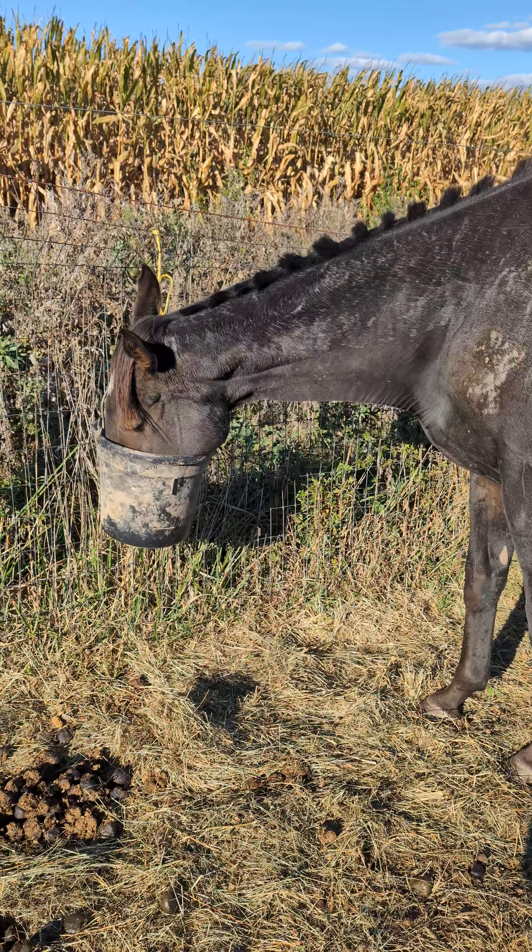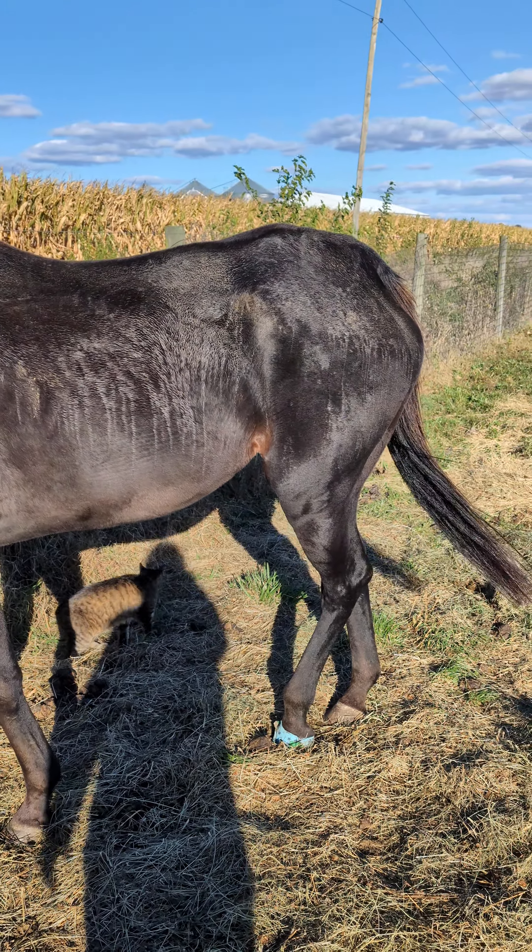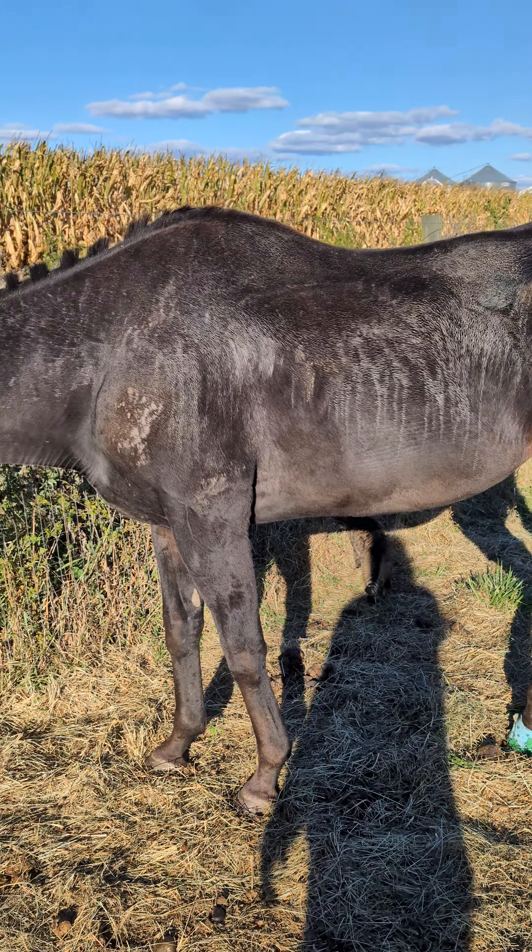She's doing really good. I'm just keeping an eye out — founder is definitely a risk with the amount that I'm feeding her, but we've got to get the weight on her.